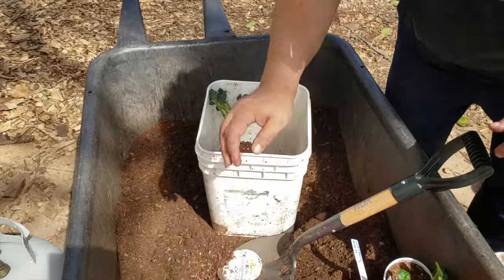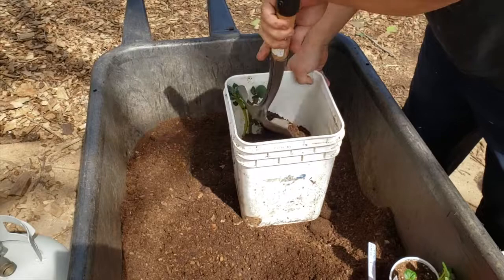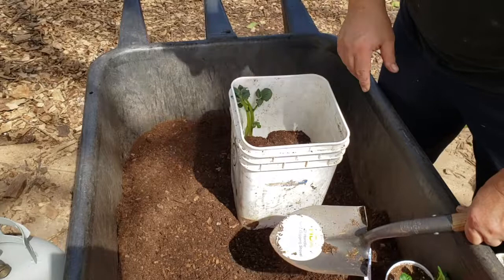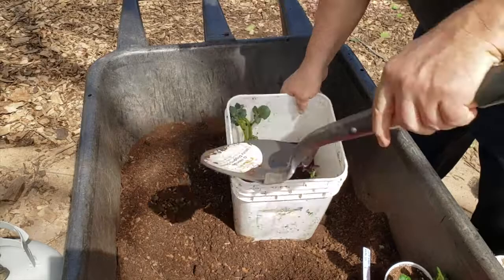Now I carefully start filling in with the soil. This soil is a mix of my chicken compost, a bag of cheap potting soil, and also peat moss, mixed up really well. And now I'm just going to bury these plants in it.